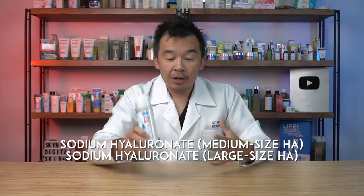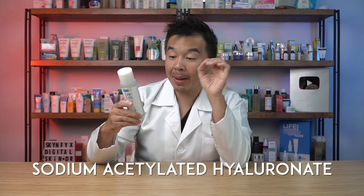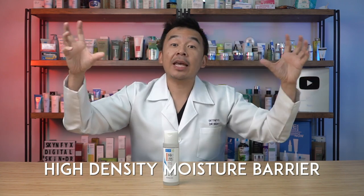Looking at the ingredients, the first two HA types in the mid-tier of the list are sodium hyaluronate medium size and sodium hyaluronate large size. The large size hydrates the top epidermal layer, while the medium size hydrates the middle portion of the epidermis. They also contain two smaller HA molecules: hydrolyzed hyaluronic acid, broken down to penetrate much deeper into the skin, and sodium acetylated hyaluronate — also small HA molecules for deeper hydration. Because of these different molecule sizes, the product creates a high-density moisture barrier, where the large HA molecules sit on top and prevent the smaller ones from drying out quickly.